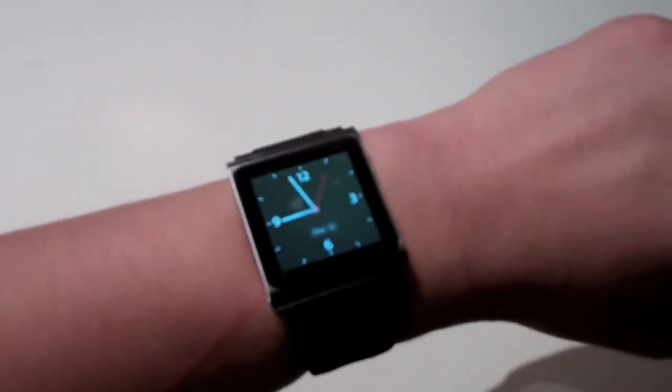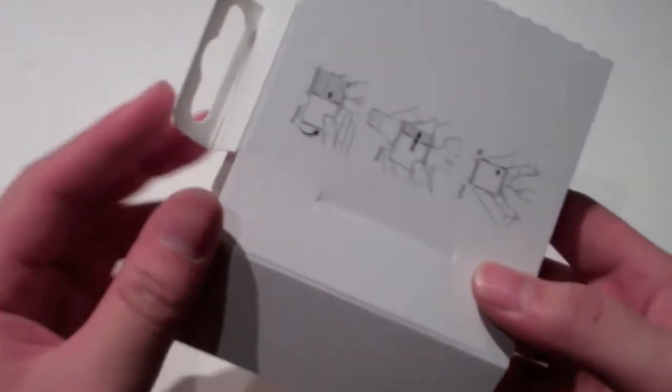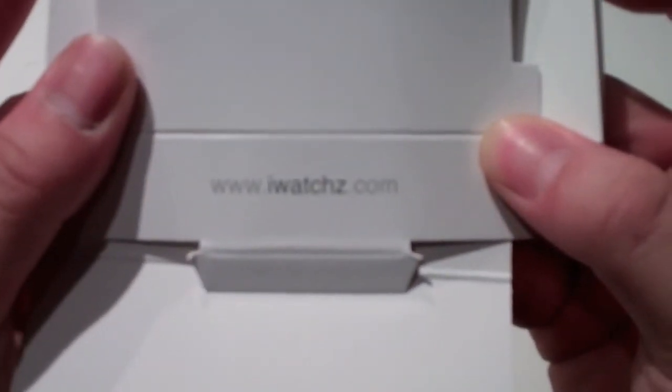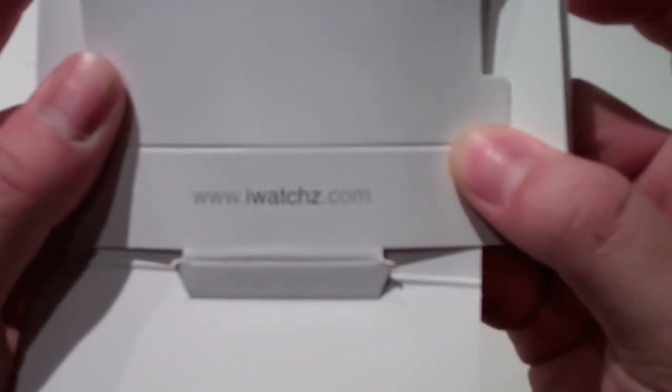I hope you guys like that unboxing. You can get it for roughly $25 on eBay with free shipping. I got this and it came from California, shipped in roughly three business days, which is really quick. I'll put a link in the description of where I actually got it from — it's My Gear Store on eBay. And remember it's called iWatches, so go to www.iWatches.com.